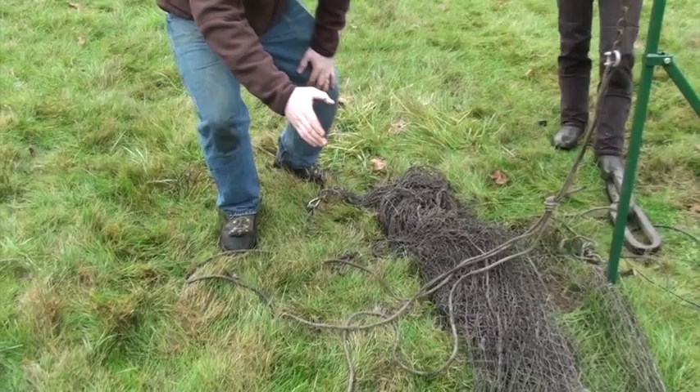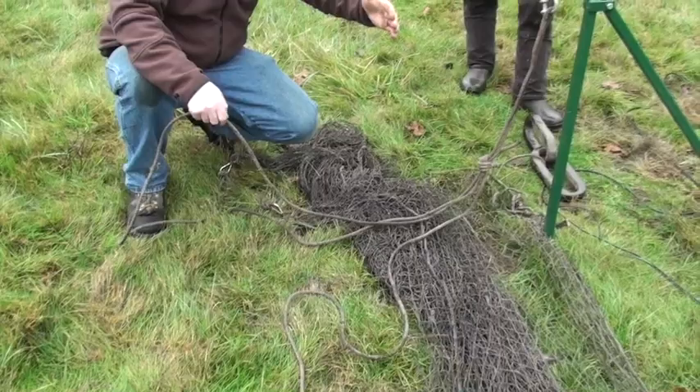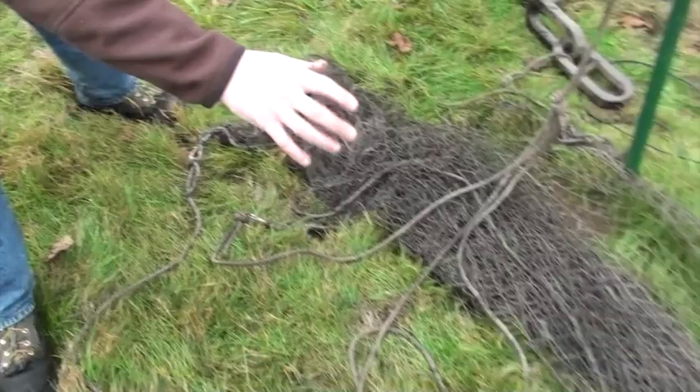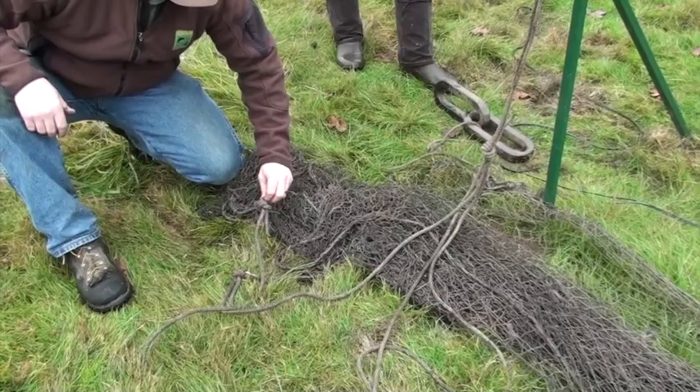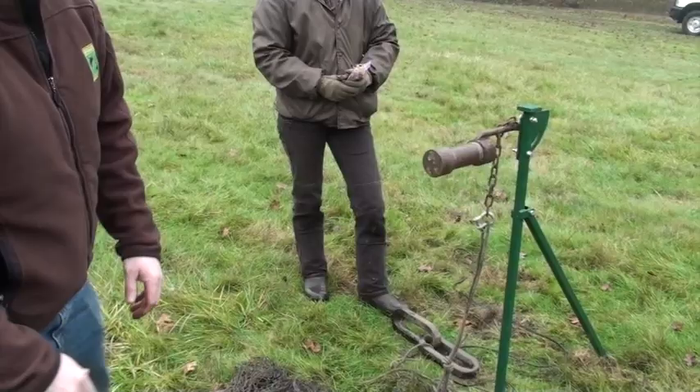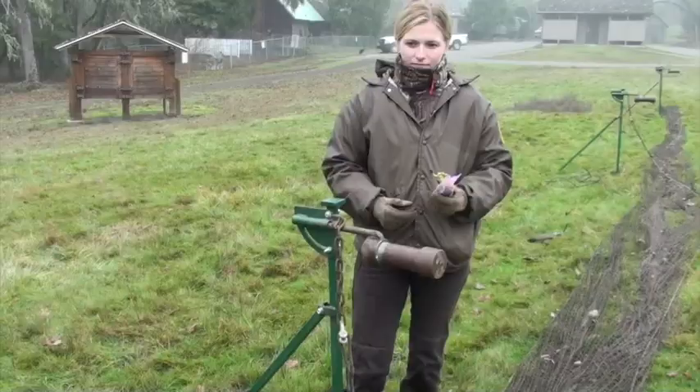The next thing I like to do is check all the bridles. Our front line is in front and on top, and our back line is behind. I like to make sure that all of the knots on the bridle and on the front side of the net are free of the net, because if they're snagged in there, sometimes they can hook a piece of that net and you might end up with just a small portion of net that bunches and doesn't open up completely.